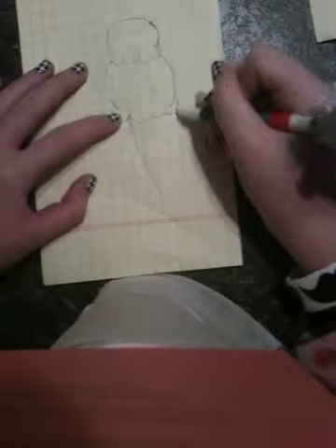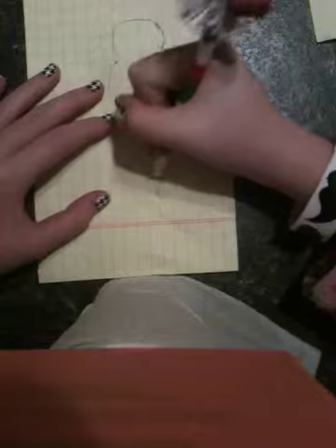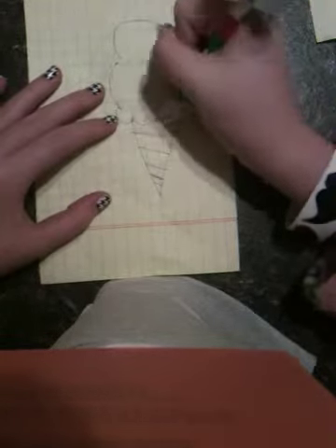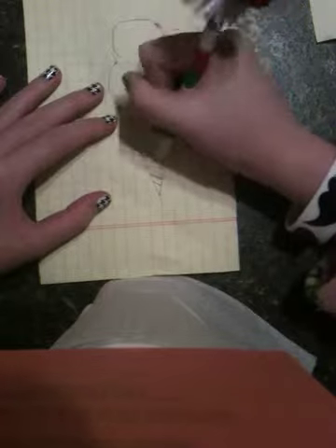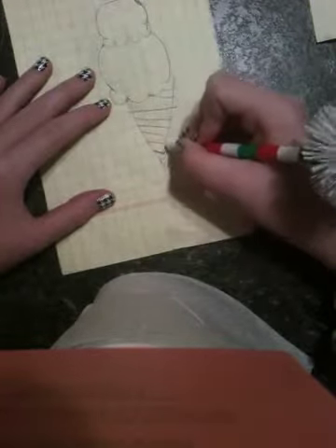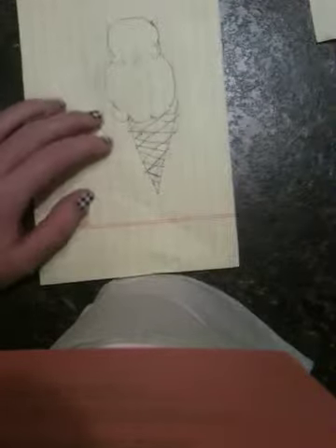And then you're going to want to draw your cone. So we're going to draw the little things in the cone like an ice cream has. Mine is going to look a little weird, I'm sorry, but I can't draw an ice cream cone very good. I did it last night and it worked out pretty well, but this one didn't.